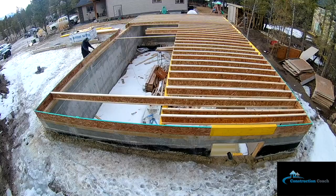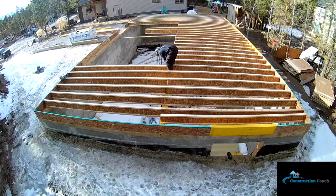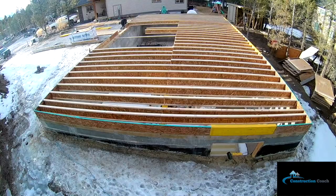The concrete pour is all complete, forms are stripped, and here I am working on the main floor system. This is a 30 by 50 floor — really basic design with a center beam, some larger headers over the floor windows, and a little stairwell creating the opening there.